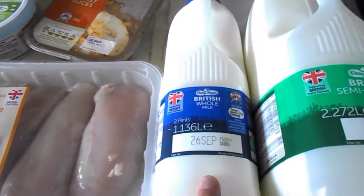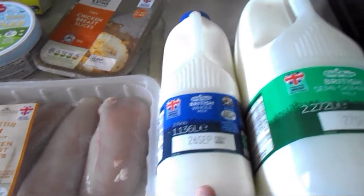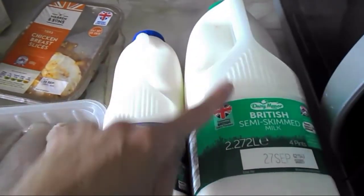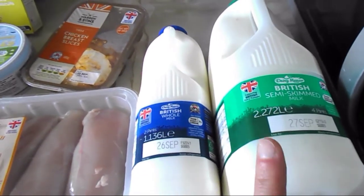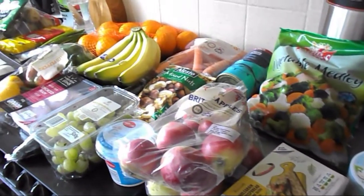Then I've got full-fat milk because my husband and my little one like it — 175 ml is a healthy extra A choice. And I like semi-skimmed milk so I've got the bigger size, as I can have more of it — 250 ml is a healthy extra A choice. And that's the end of my food shop!